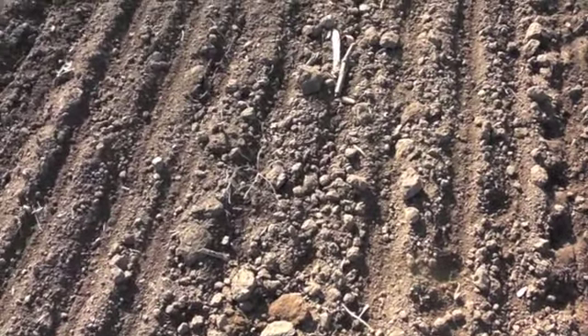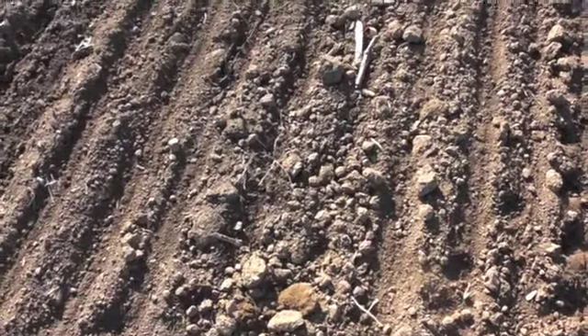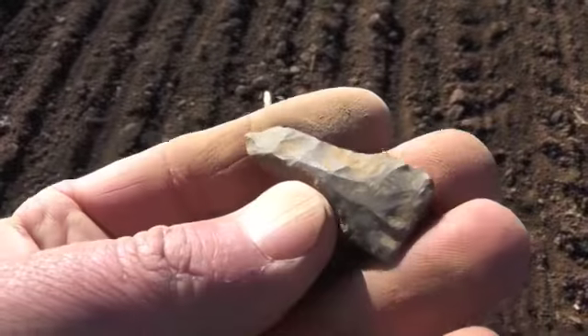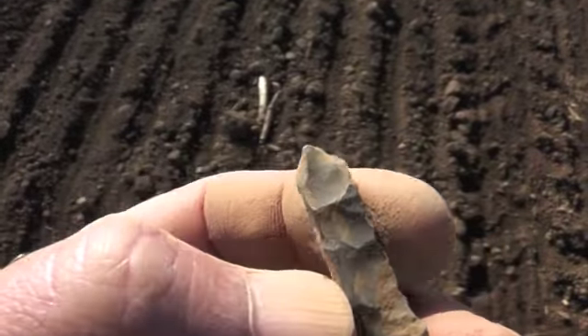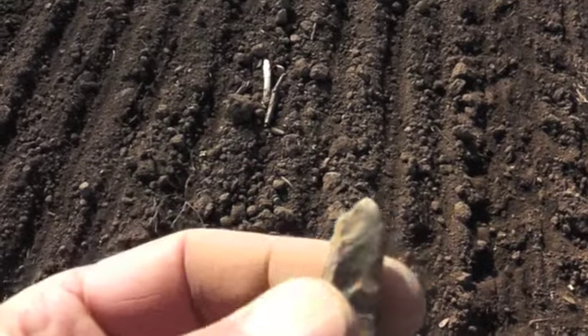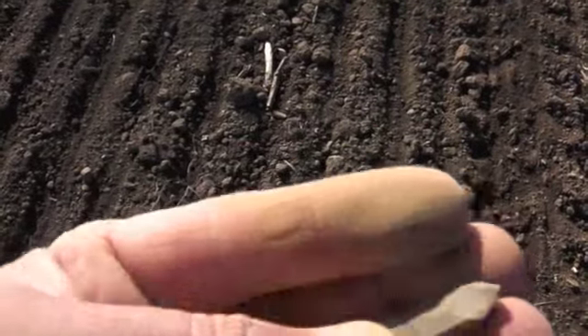I'm trying to find that drill. I may not be able to. Anyway, here it is — last one in the pouch. It may be broken, it's awful short. But anyway, let's keep looking.